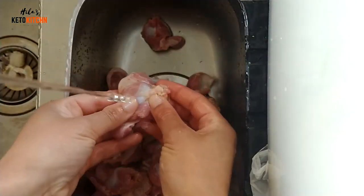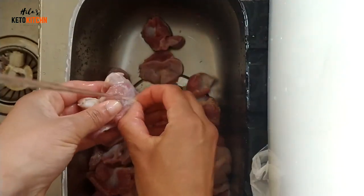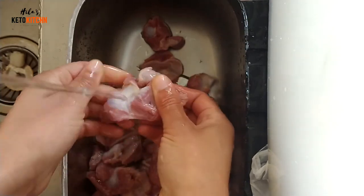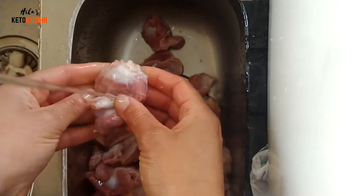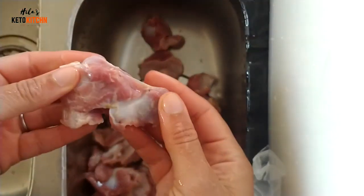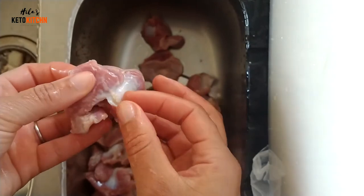Hi there, so today I'm going to show you how I cook chicken gizzards. Chicken gizzards are an organ meat that you can get quite cheaply, actually, because not many people are interested in eating gizzards.